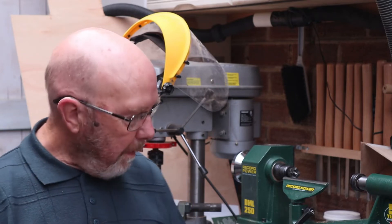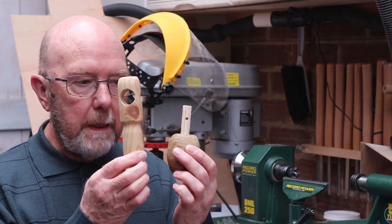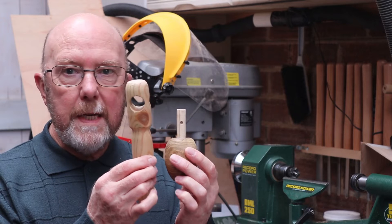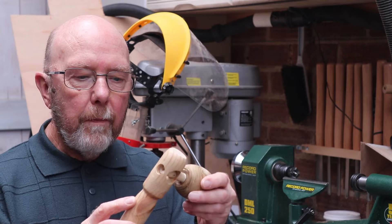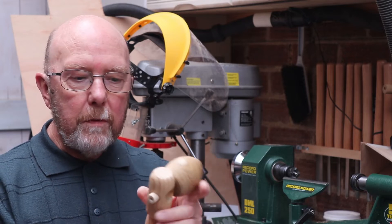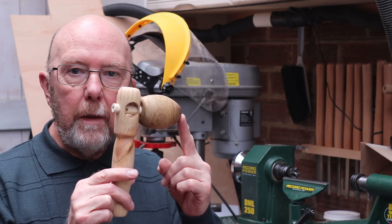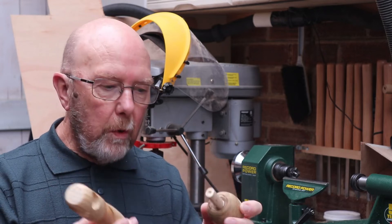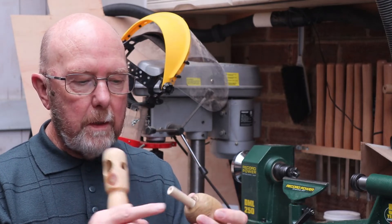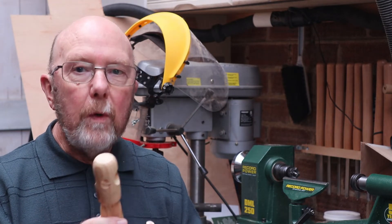You may remember that some time ago — well, in the last video — I presented this: it comes as a set, a spinning top with a launcher driven by a piece of string. I was not happy with it. It came across as a fairly poor effort with bits of different wood with cracks. It just wasn't right, but I did like the principle. It really worked well.